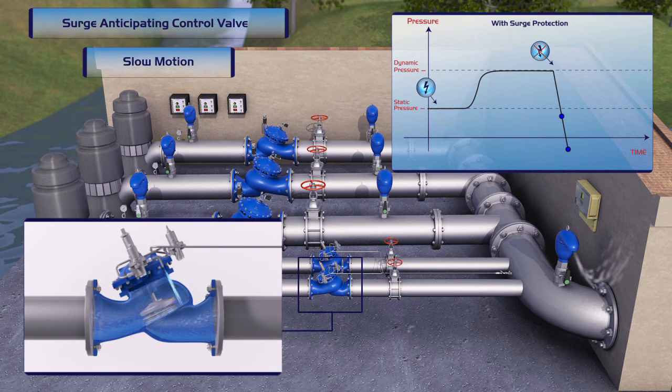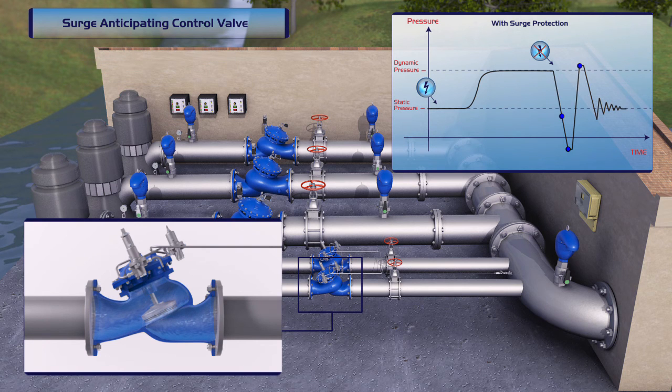At this stage, the air valve opens, enabling an intake of a large volume of air into the system. When the pressure begins to rise, the second pilot is activated, enabling the valve to dissipate the returning high-pressure wave and thereby eliminating the surge.